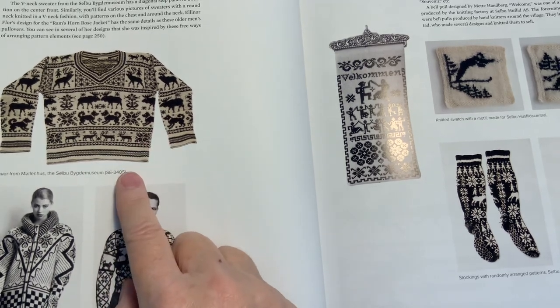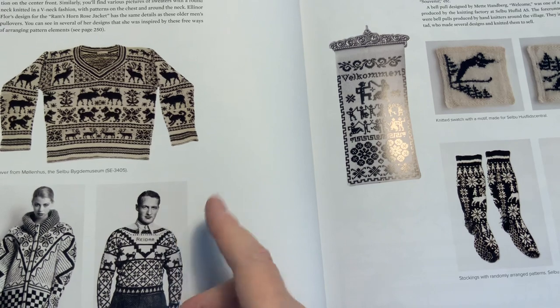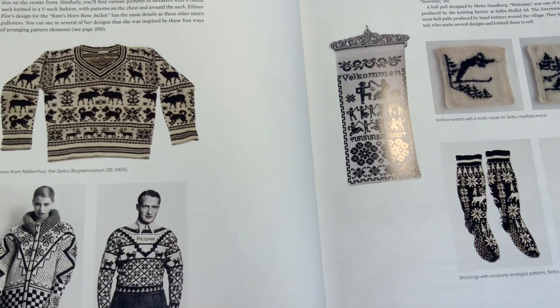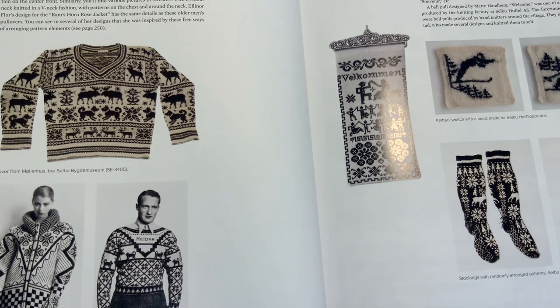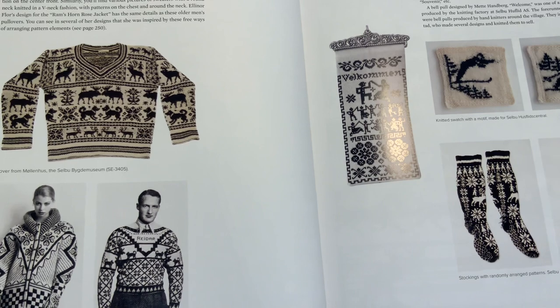Also, knitting with black and white can be really challenging because the black can show through behind the white. So if anybody is going to do a pure black and white design, I highly recommend doing a lot of swatching — just buy two skeins of yarn and do a lot of swatching with your pattern to see if you're happy with the results before you buy enough yarn to commit to a whole sweater.